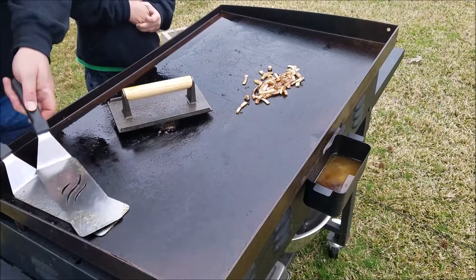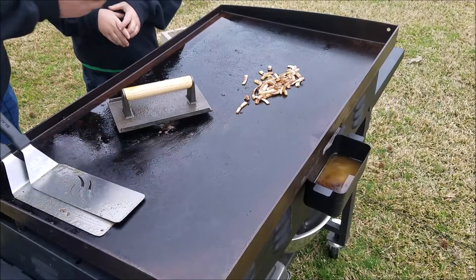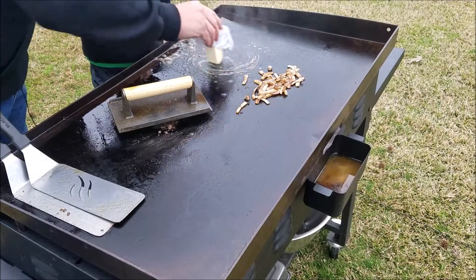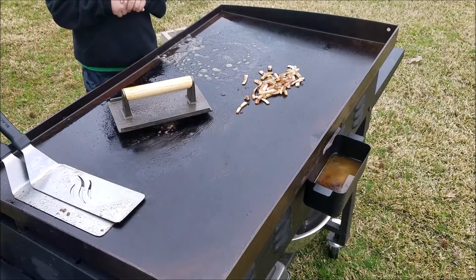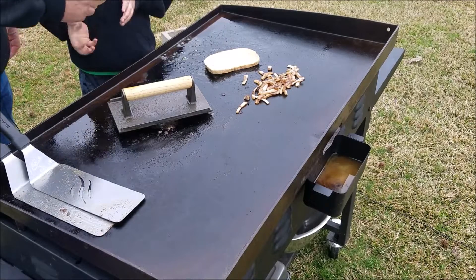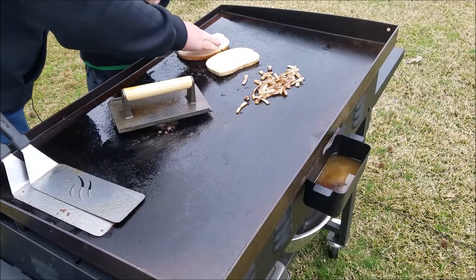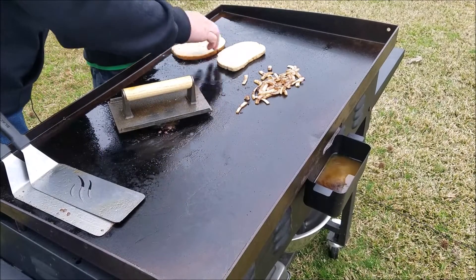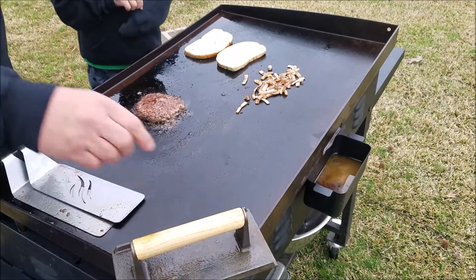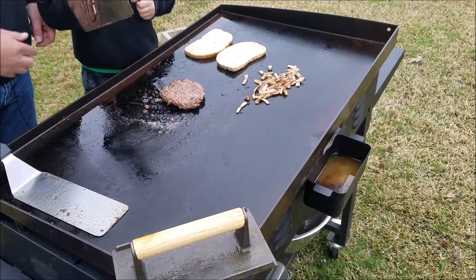Kind of push these onions back to the back. Now what we're going to do is toast our bread. I'll put the butter down and let you throw the bread on there — put some butter down, throw the bread on there. He literally threw the bread on there! All right, you want to flip it? Go ahead — flip it over. Good job!